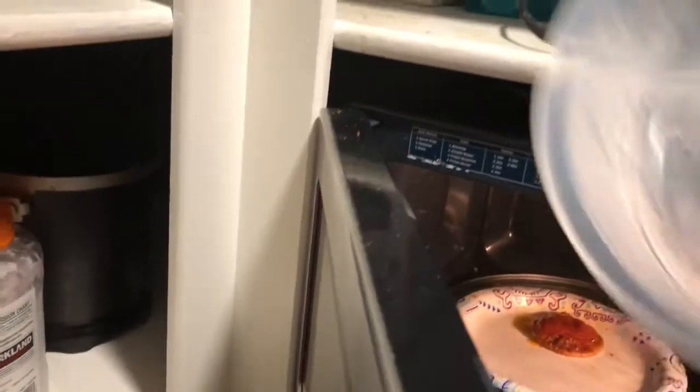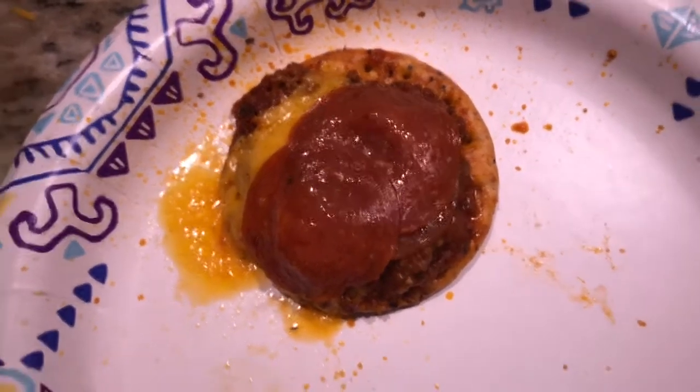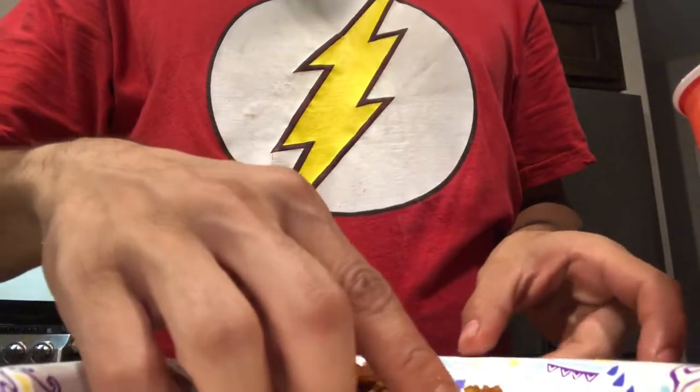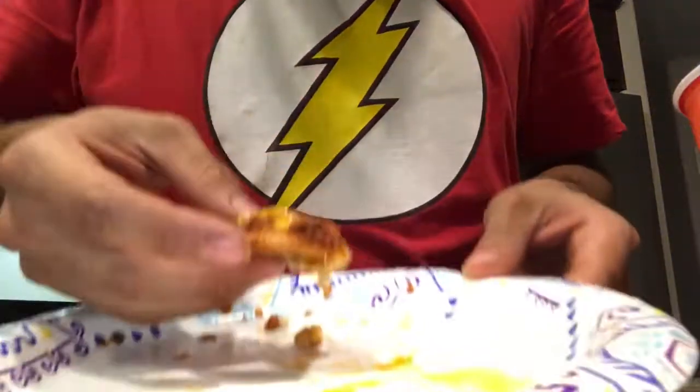Ping! Grab your thing, take it out of the microwave, set it down on the counter. Look at that — delicious! Isn't that so appetizing? I finished the whole thing and it wasn't that bad.